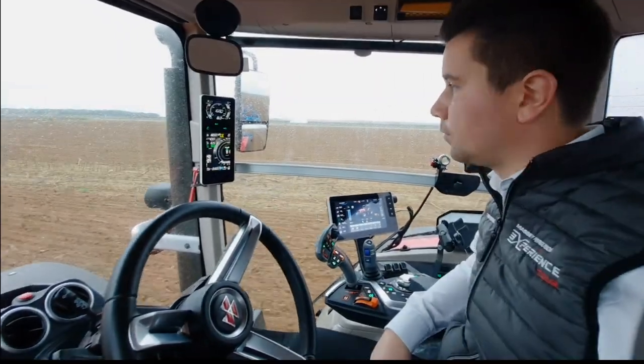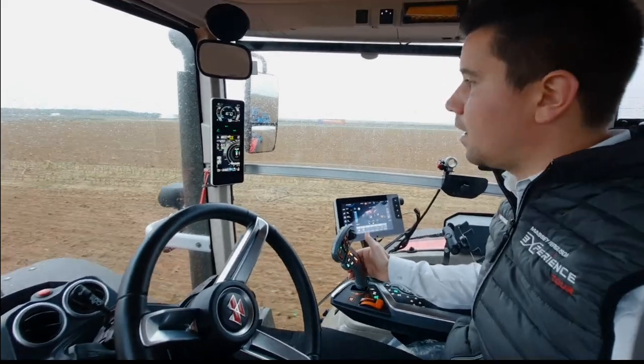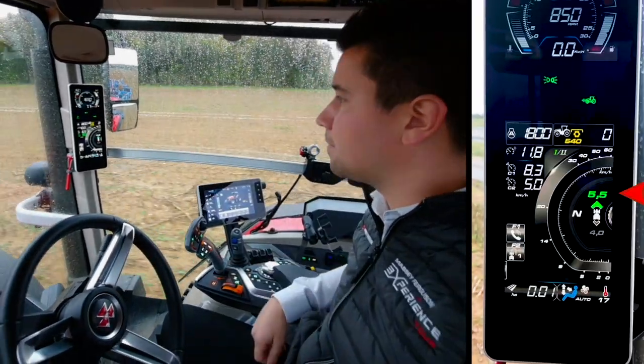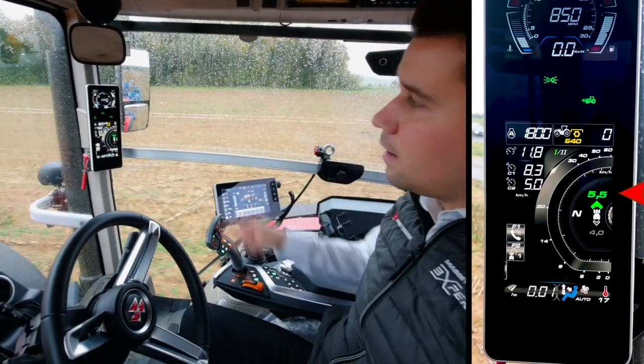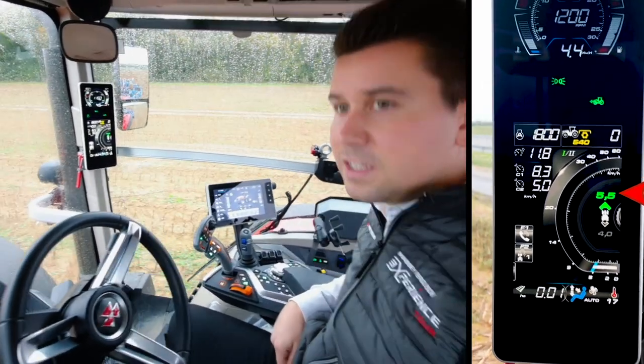If I want to decrease my speed, I will just pull the lever. I can then pull the multipad to full notch and I will reach my starting speed again.